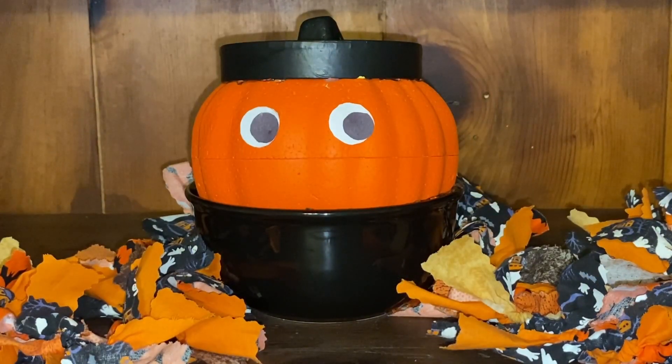Hi, this is Annette at Needlepointers.com and today I'd like to show you how to make a quick and simple Halloween shy pumpkin craft with supplies from the dollar store.